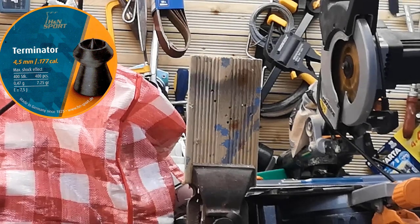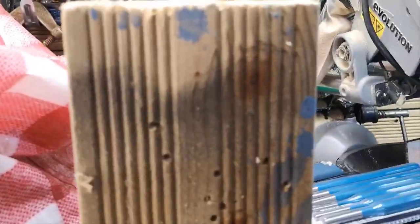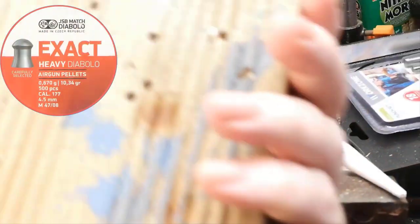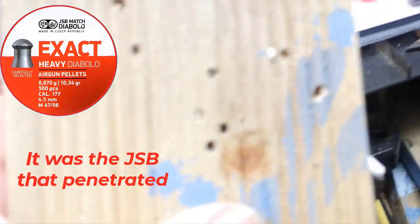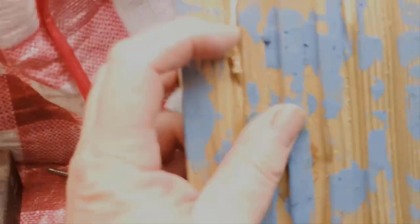Penetration test. So the pellets and the test on this side of the board — have any of them penetrated? Just goes to show: don't rely on a normal garden fence as a backstop. In fact, I think it's penetrated twice. As you can see the hole there, so it's penetrated there and above it.